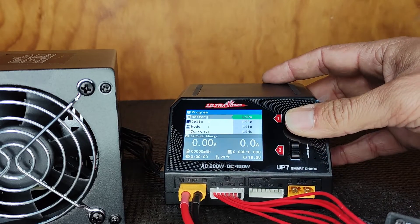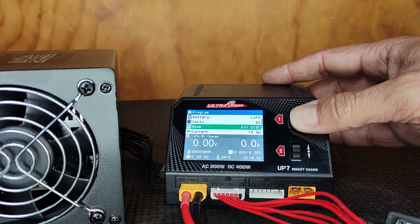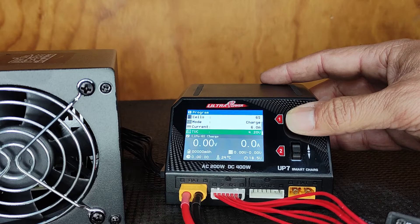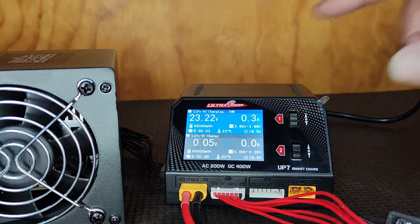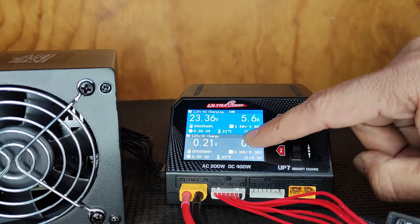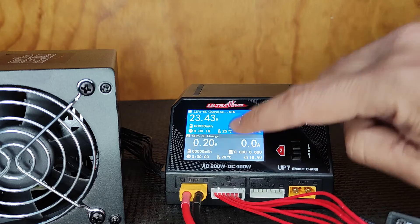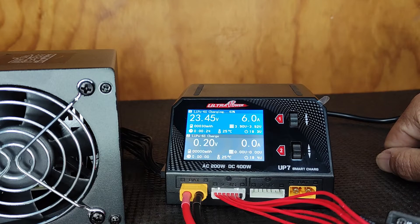It's a 6S which is correct. External discharge — no, because we're going to charge it. We're going to charge it at the full 6 amps. There we go — it's charging LiPo 6-cell. The percentage does climb quite a bit in the beginning. We're charging at the full 6 amps; you can see the temperature of the battery, your minutes, volts per cell, and the power.